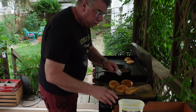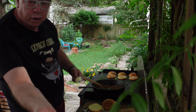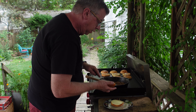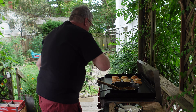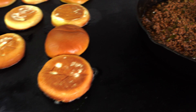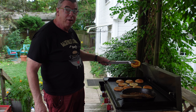Just keep repeating the same process over and over. Look at that butter. I will be back in just a few minutes with the plates and everything and we will get this whole thing loaded up. Buns are getting ready, we'll be taking them off here in just a minute.